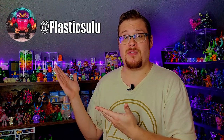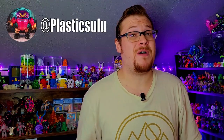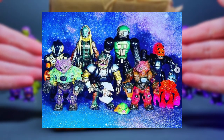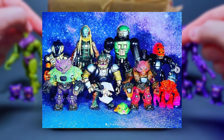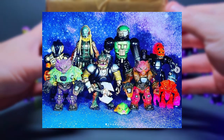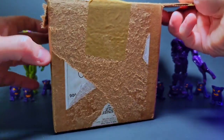Before we check out this custom figure I want to give a shoutout to the maker — Plastic Zulu on Instagram. He ran an awesome little lottery to buy some of his really unique custom figures. All of them were put up and then he did a drawing about a week later. I was very lucky to get my top pick. I entered a few and got very lucky with this one — I'm super stoked about it.